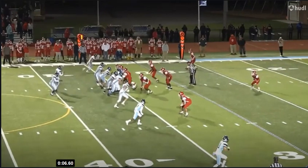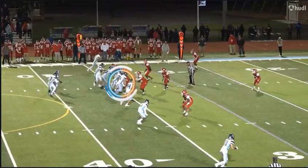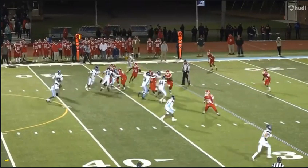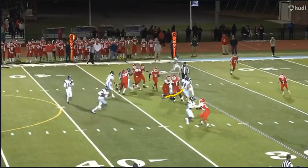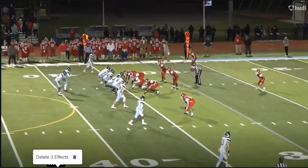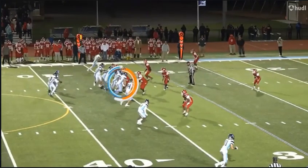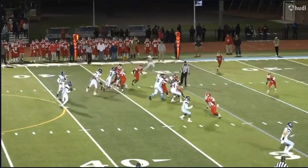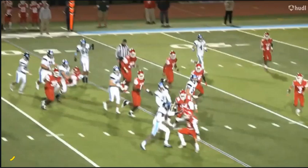Let's start again from the top. It all starts with his get off out of his stance — strong get off right there. Good hand placement, and now you've got to control the defender, turn him, and there's that seal. Again, there's that seal being created.